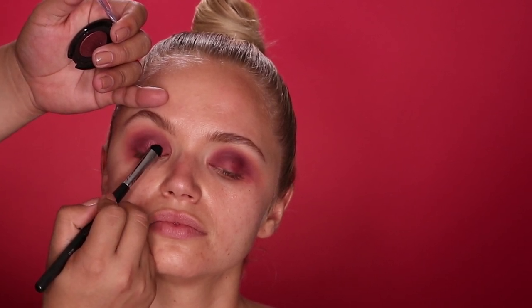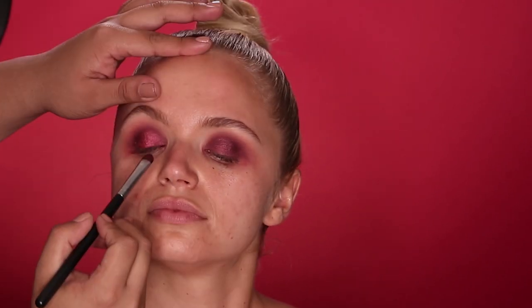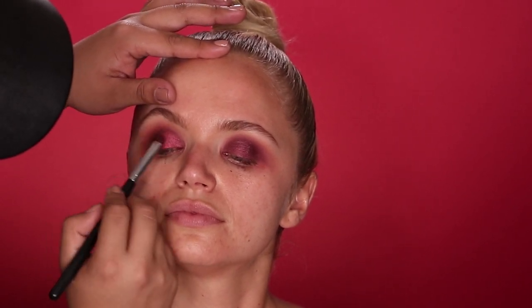For her eyelid, I'm going in with this Tarte Cosmetics Metallic Eyeshadow in the shade Scarlet, taking the color on a flat brush and patting it all over her lid. Now to really kick up the cranberry vibes, I'm applying this Loose Pigment from Sugarpill in the shade Asylum. You want to be careful with these since they are loose — I just work off whatever is on the cap. Mixing these two shades gives me the perfect intense cranberry I'm looking for.